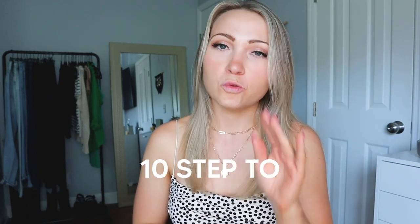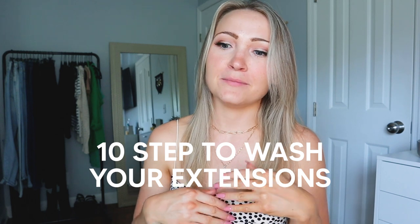If you've been wanting to wash your hair extensions for a while now and just haven't pulled the trigger because you don't know if there's a special technique or a way to mess up your extensions, I'm going to show you a really quick 10-step process to wash your extensions and keep them happy, healthy, and thriving without ruining them.